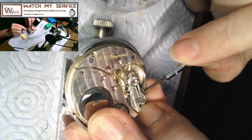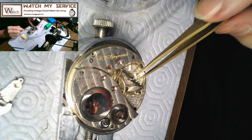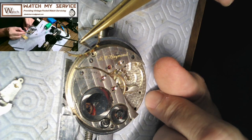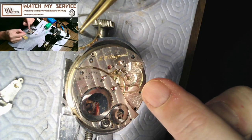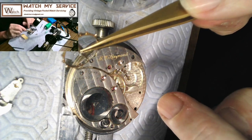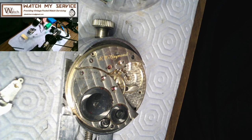I'm going to take the balance cock off and take this nicely staked-on balance, put it in my calipers and thumb-bend it into place if the arms have moved. That's usually what happens after staking. So that's it for today — I'll publish this video. Thanks for watching my channel.